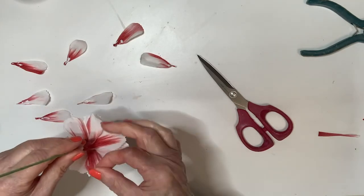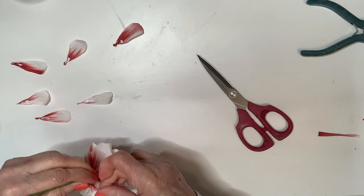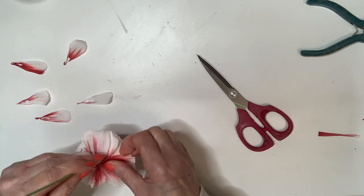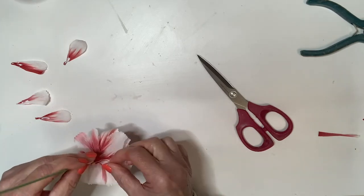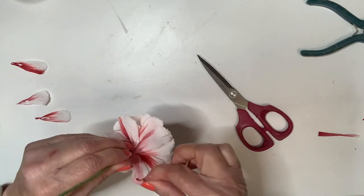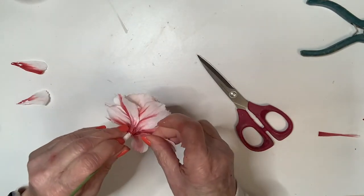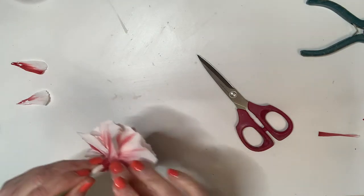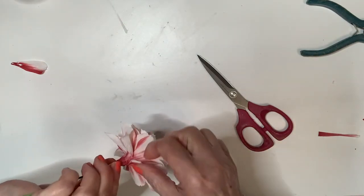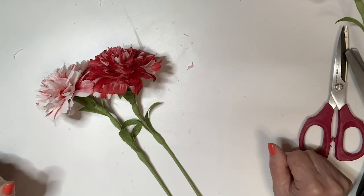I'm going to add these from the bottom. What you want to avoid is putting one right after another — you want to do this randomly. I promise you, Mother Nature doesn't do it that way, so why should we? Go ahead and put that on and we'll let the glue dry. I'll come back and show it to you after it's dry.